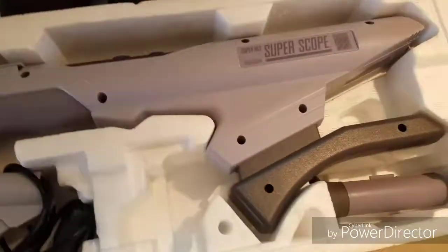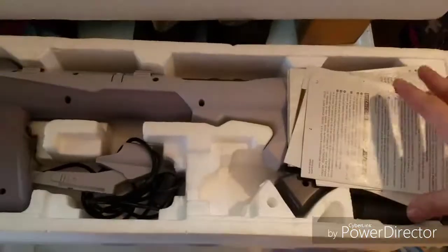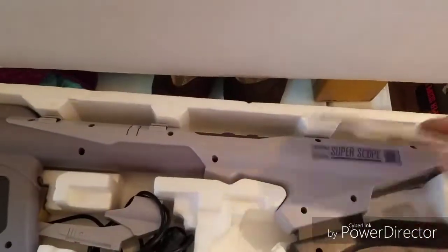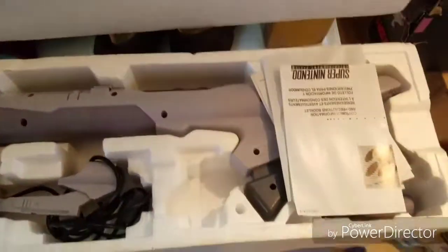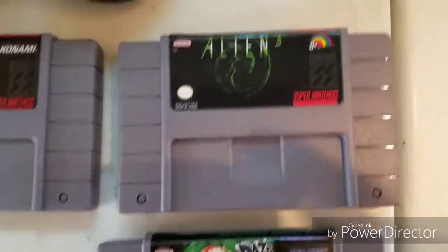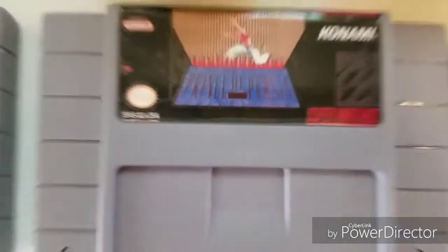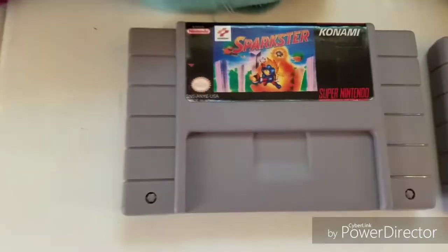I noticed it maybe doesn't have the game, but you can find that pretty commonly. Now here are some Super Nintendo game pickups that just came in — it'll be fun playing some Prince of Persia.